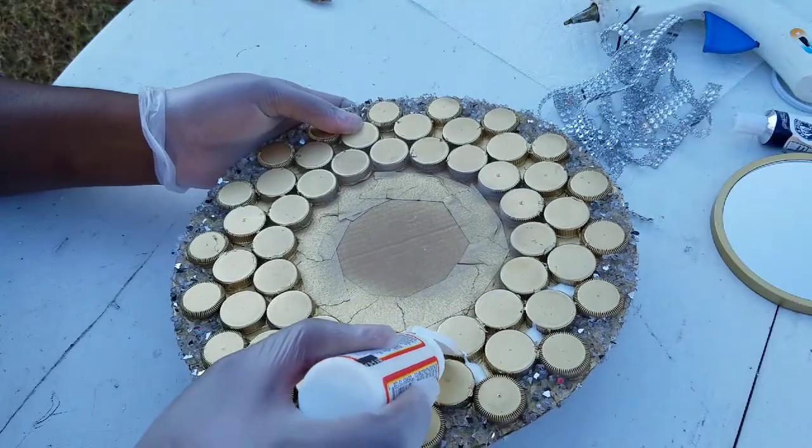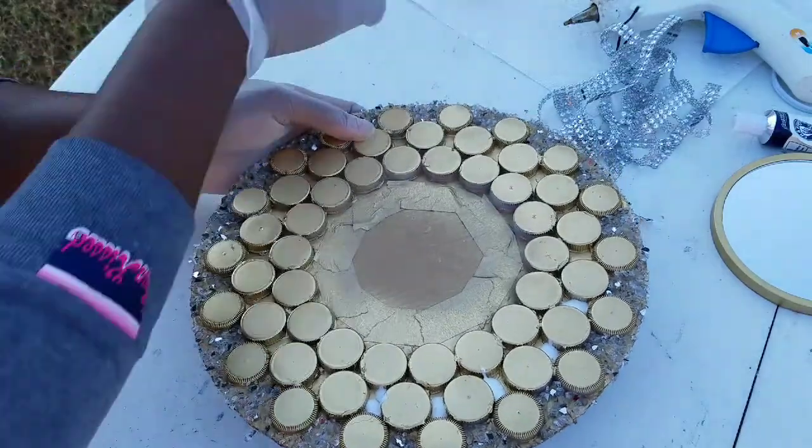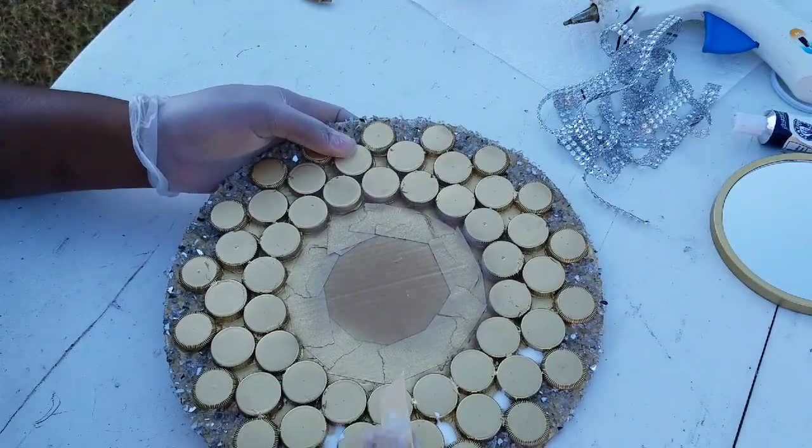Now we'll be using my best friend the Mod Podge. We're going to be adding some champagne glitter to the inside.